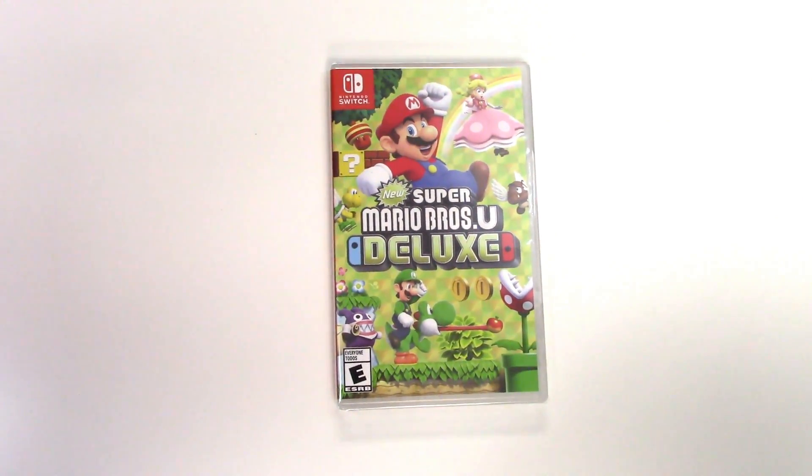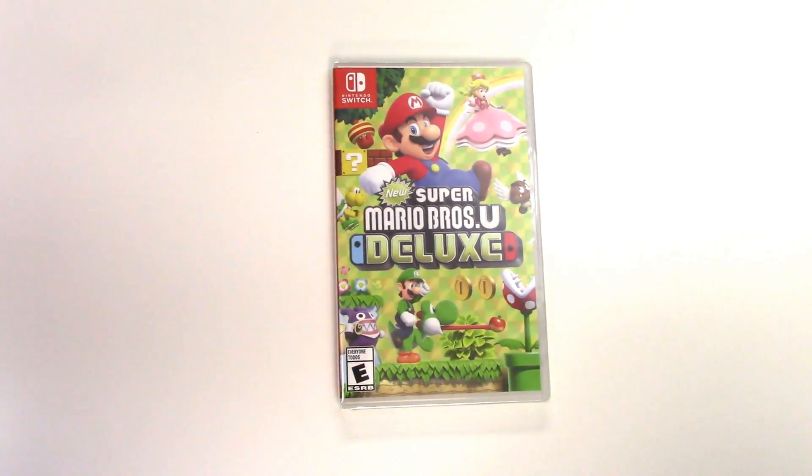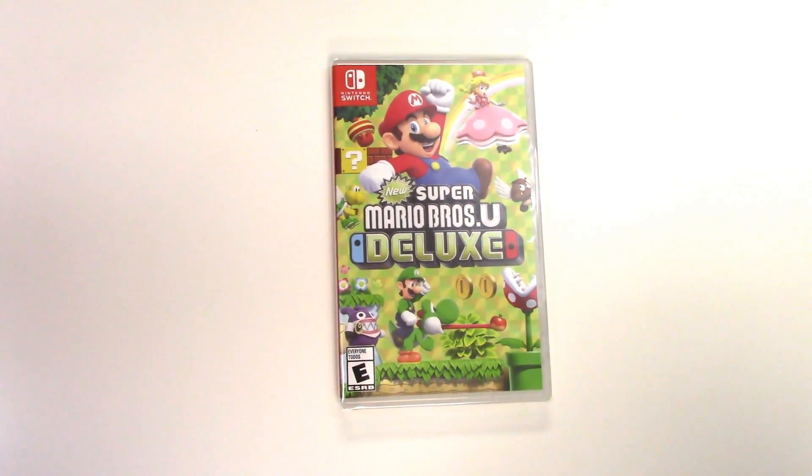Hey guys, welcome back for another unboxing with PopnGames — actually our first unboxing of 2019. In this video we're going to be unboxing New Super Mario Bros. U Deluxe.